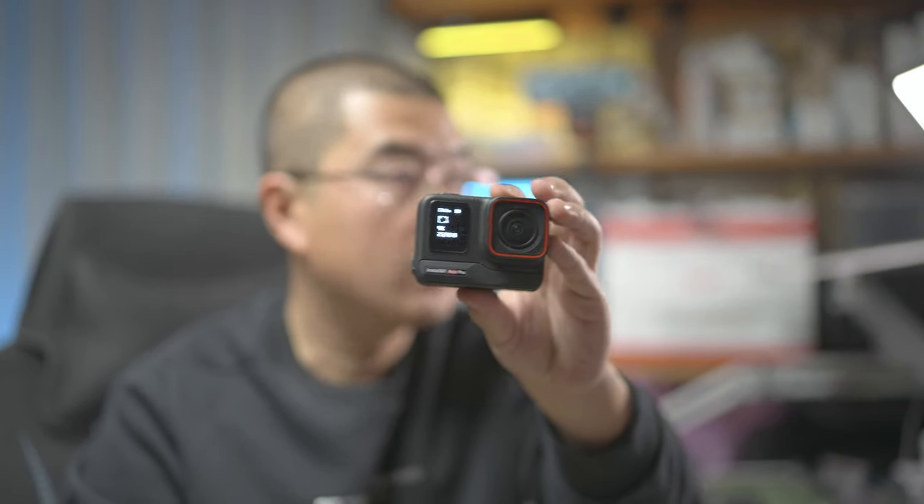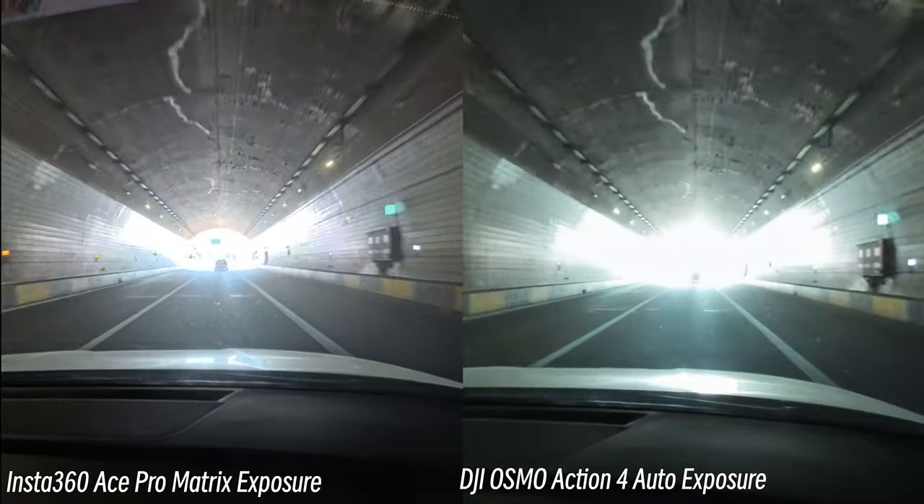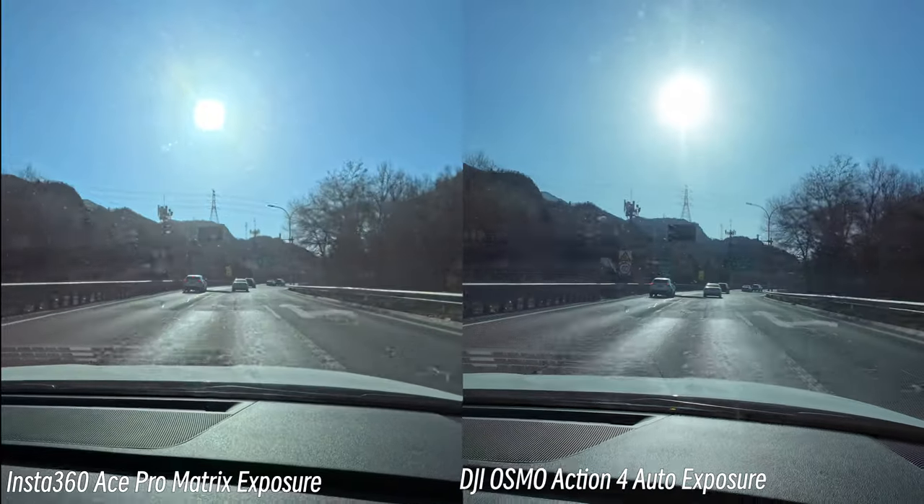When talking about exposure strategy, the Ace Pro implements two different approaches: face priority and matrix. I've already experienced stunning results with face priority mode — you always get great exposure on your face, which is extremely useful when vlogging. But on the Action 4, you only have a full auto mode, so in backlit scenarios the Osmo Action 4 is not that competitive compared with the Ace Pro. When light changes quickly — such as from dark to bright sunlight — the Ace Pro is more responsive and tends to give better-looking exposure.